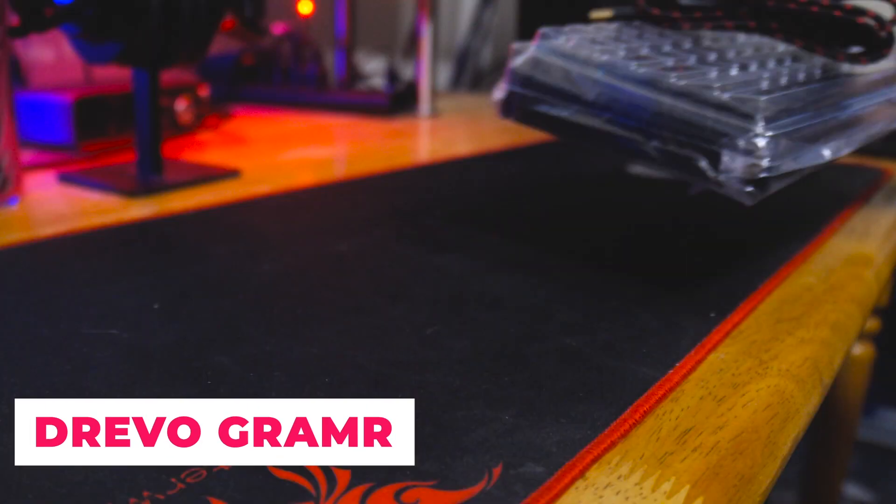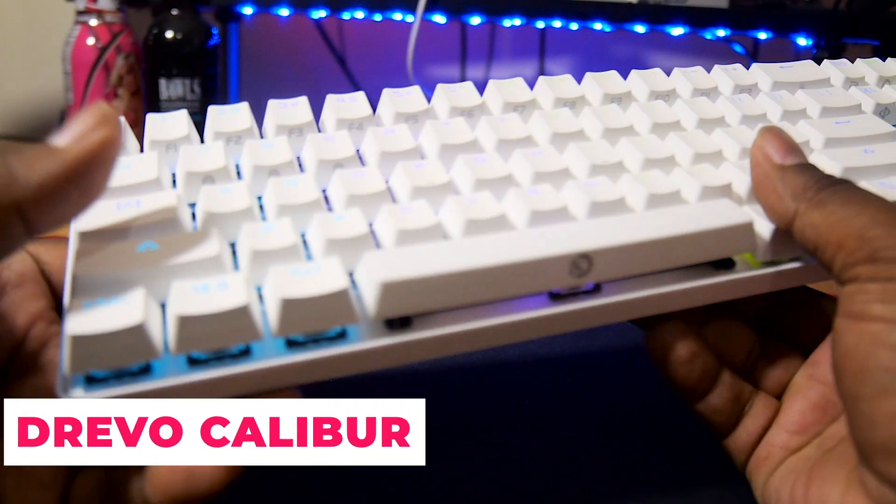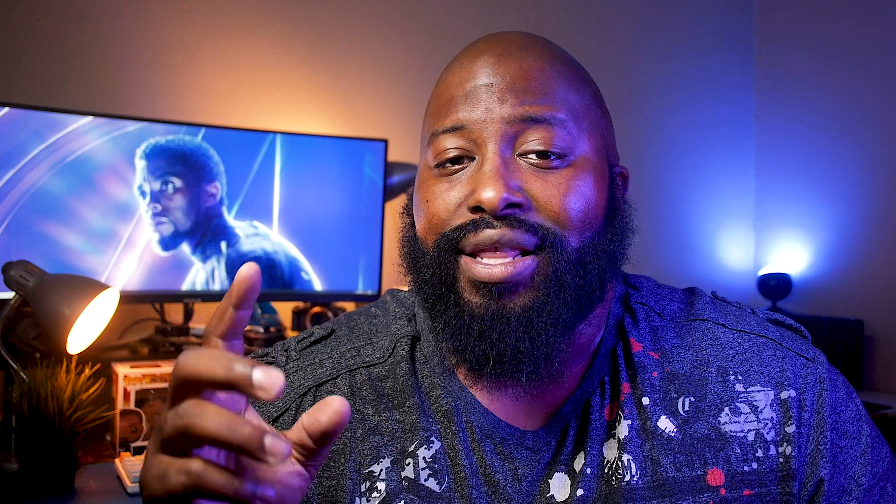I've checked out a few keyboards from Drevo on this channel and I always appreciate their attempts at bringing some of the most popular demands of gamers to their budget range devices. The Falcon RGB is no exception.